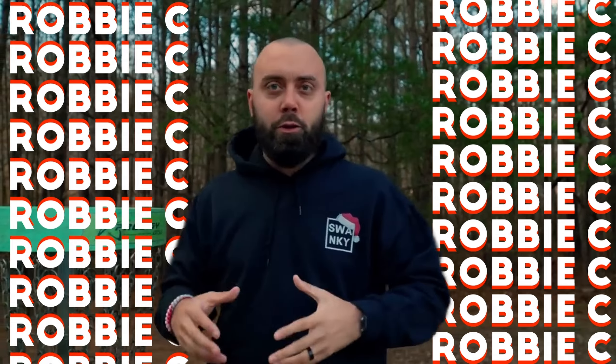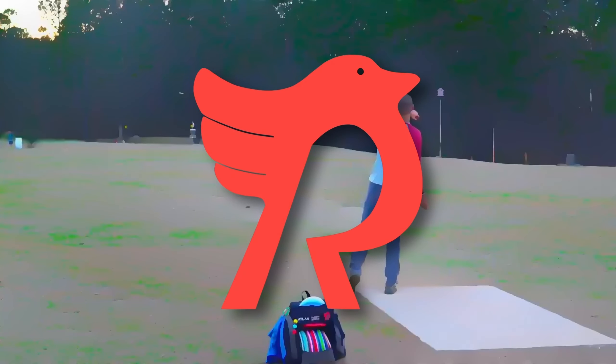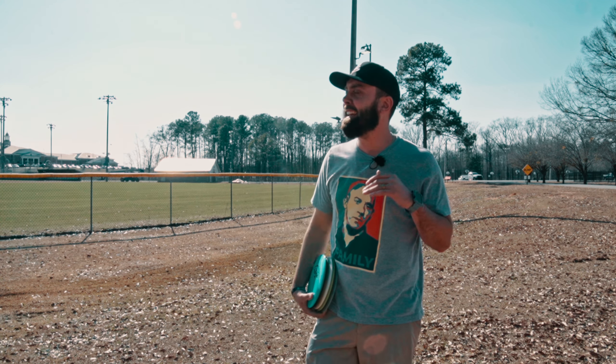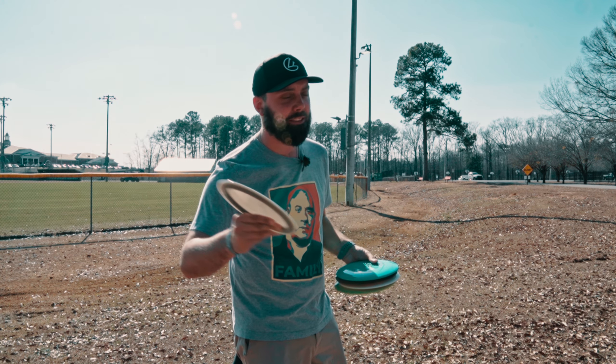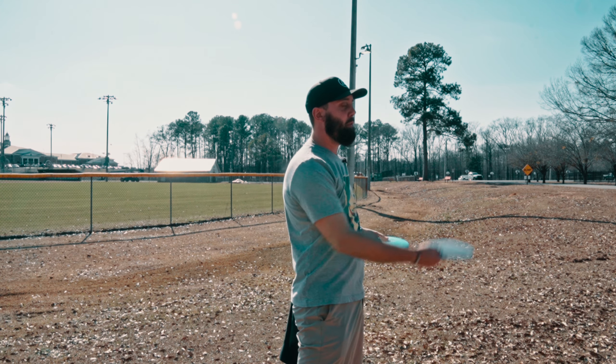Distance drivers are in the bag. As someone who tries to have a very balanced game, a lot of times when people are getting into disc golf I've heard stories of folks who were very forehand dominant, because when you're throwing forehand it's most like other athletic motions. You can feel like you're getting a lot more spin and power out of the forehand, so you end up throwing a lot more forehands over time.